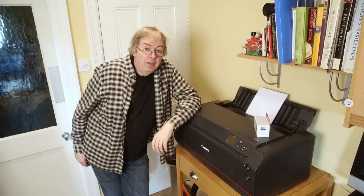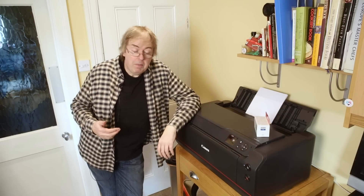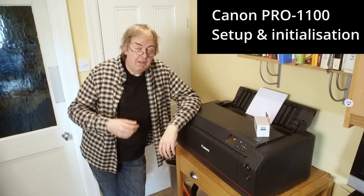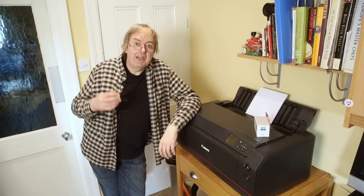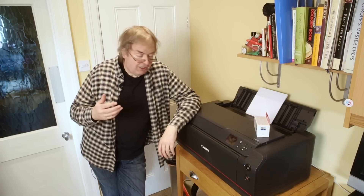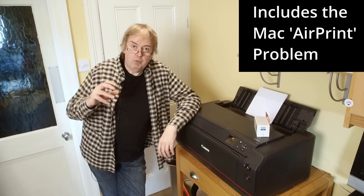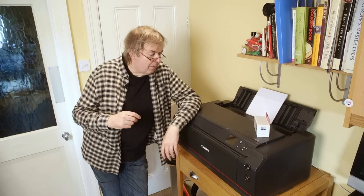Hi, my name is Keith Cooper from North Flight Images and this is one of a series of videos I'll be making looking at the Canon Pro 1100 printer. In this video I'm going to look at aspects of setting up the printer, including setting up the software and various other bits and pieces. The details will be in a full written review at some point where I can put far more screenshots and things like that.